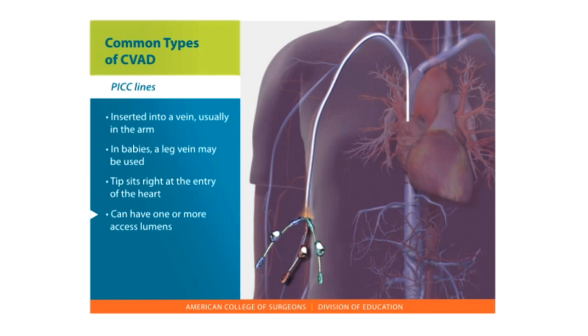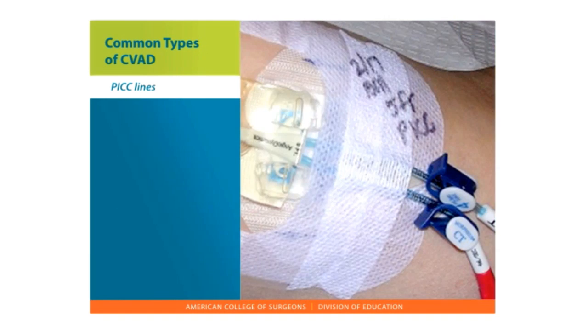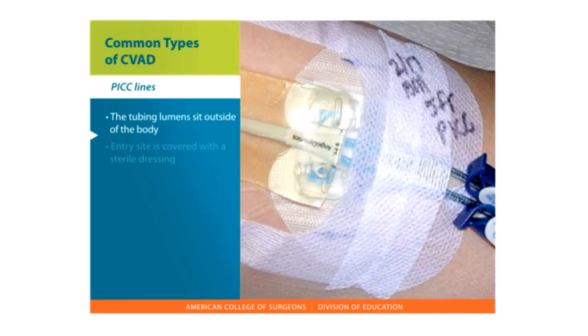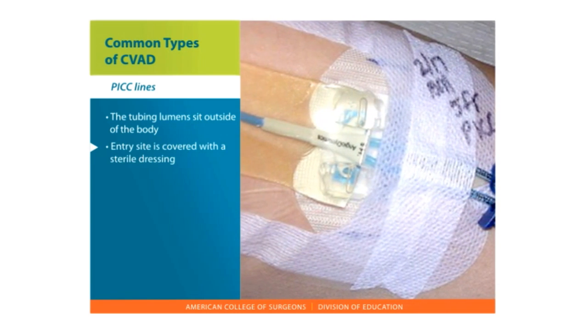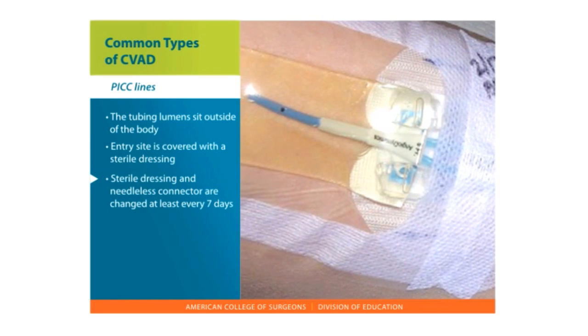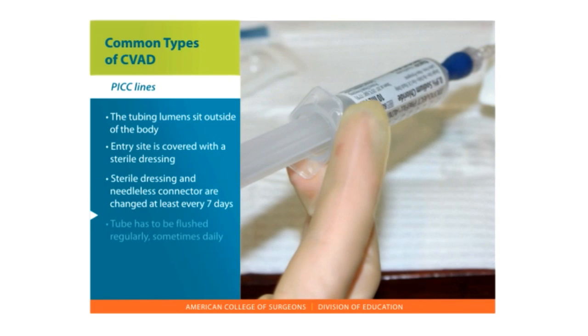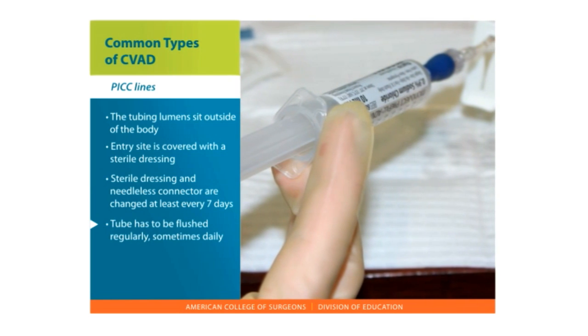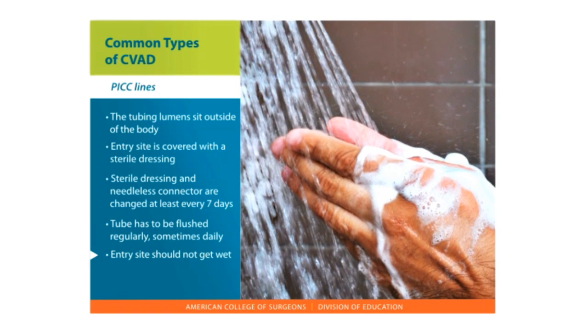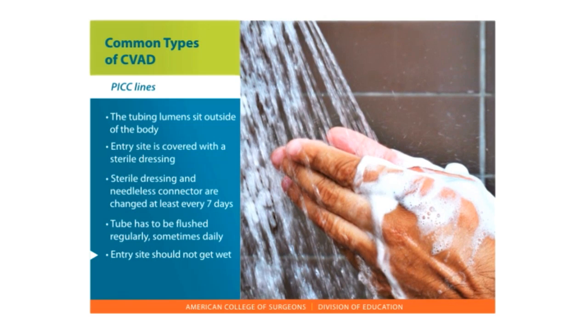The line can have one or more access lumens that sit outside of the body. PICC catheters can be left in for months, and most people find them comfortable. The tubing sits outside of your body. The entry site has to be covered at all times with a sterile dressing. The sterile dressing and needleless connector are changed at least every seven days. The tube has to be flushed regularly, sometimes daily. The entry site should not get wet, so there is no swimming and it has to be covered during showering.